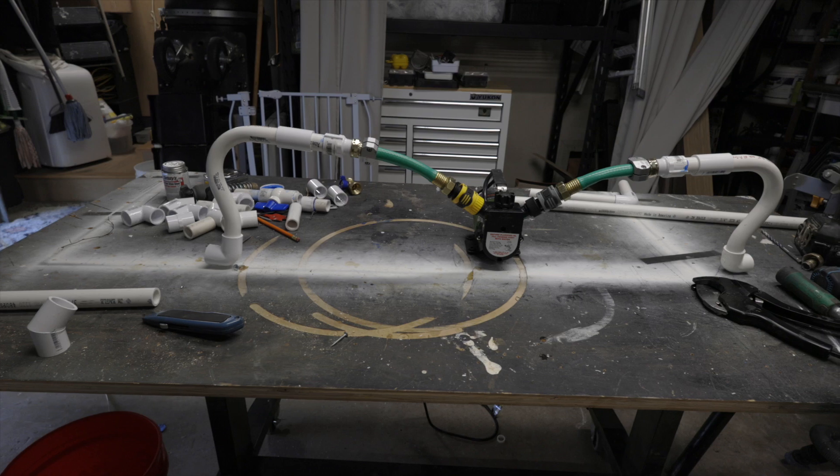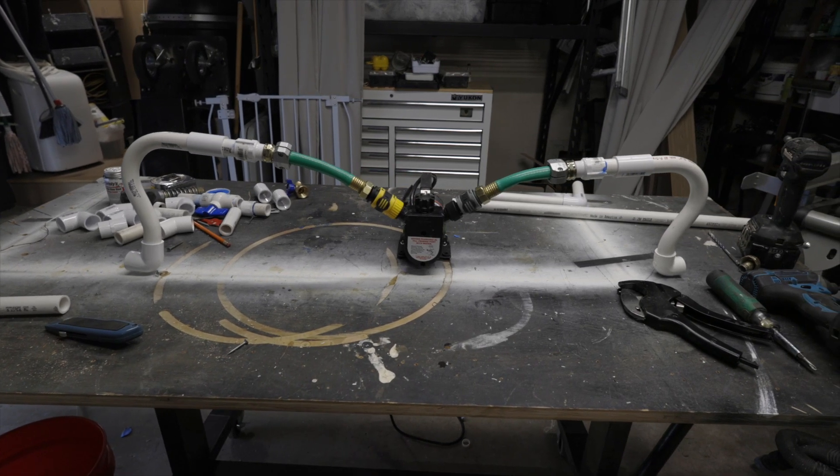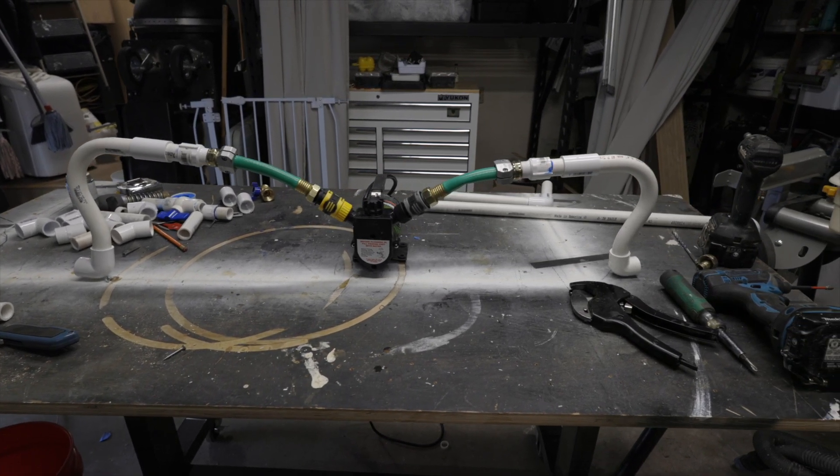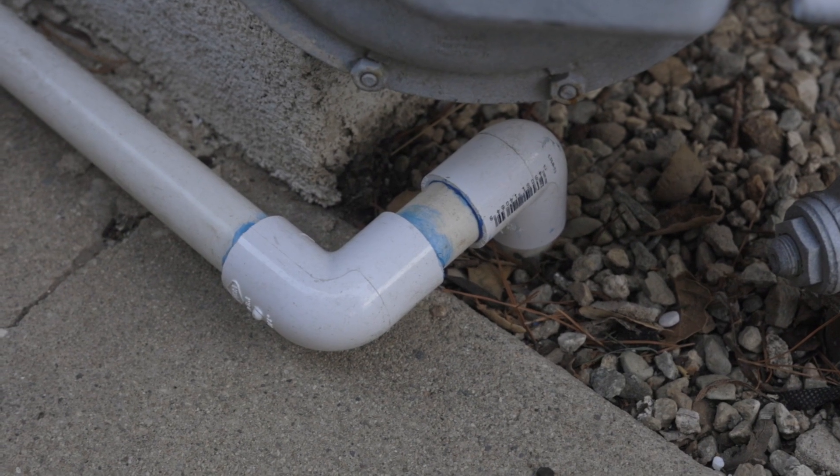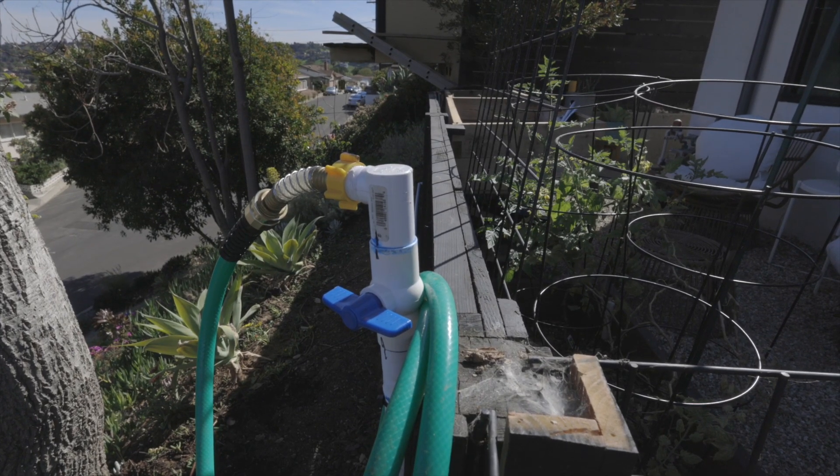I had to build some custom hoses. The P-trap parts helped raise up the pipes just high enough so the hoses wouldn't get kinked. I ran the rest of the pipe down the side of the house, dug a ditch, fed the pipe under the fence, and ran it down to a spigot closer to the garden.